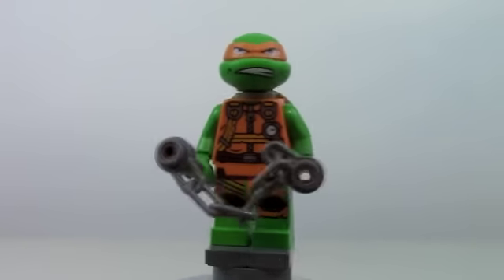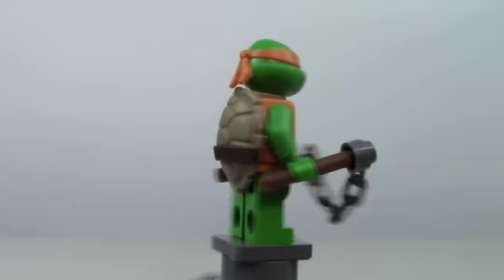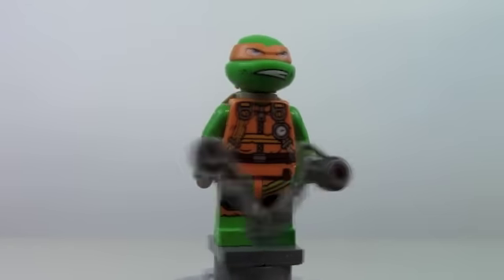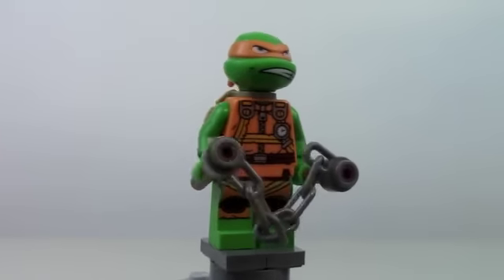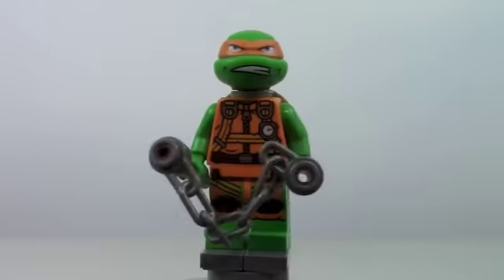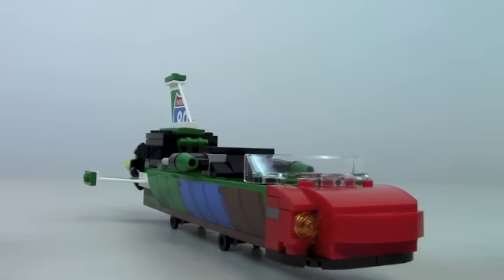And here's a look at Michelangelo, and he does look really cool. Very cool minifigure. Really like all that torso printing and leg printing — like a little orange jumpsuit, and it does look amazing. The new headpiece on him is very nice as well. Just an awesome minifigure, and I really like those nunchucks.